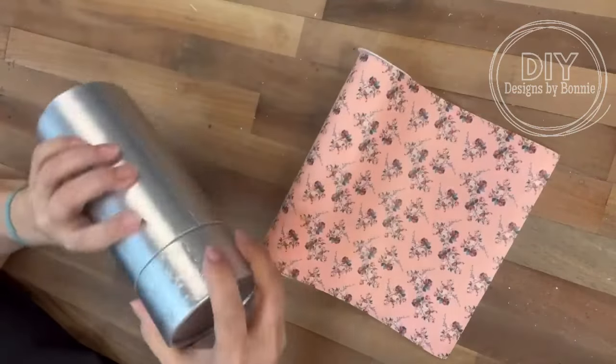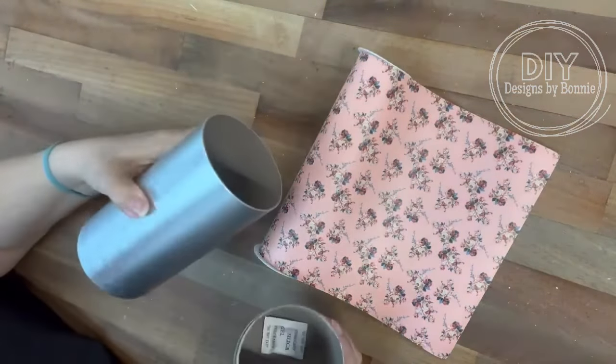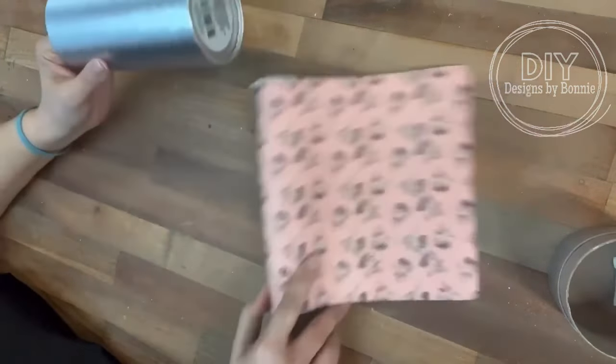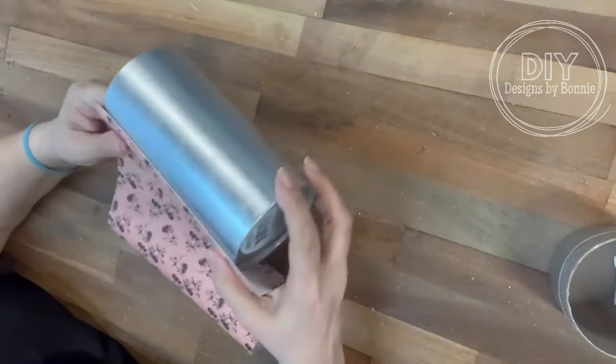Hi, crafty friends! We're gonna take this container from the Dollar Tree — just the bottom part of it — with this faux leather that I got, and we're gonna turn it into a really cool container.